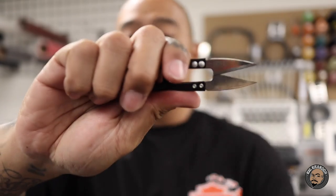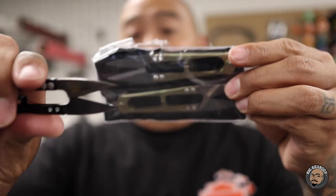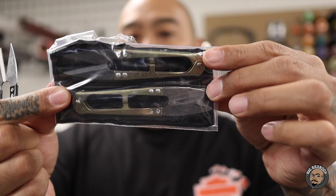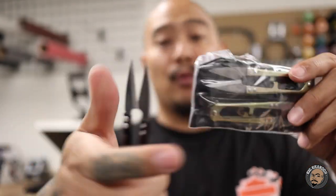I'll throw one more in: get yourself some little scissors or snips. You can get these for really cheap — on Allstitch they're like $1 or $2 or something like that. So I pick these up, and when they get dull I throw them away and buy some new ones.